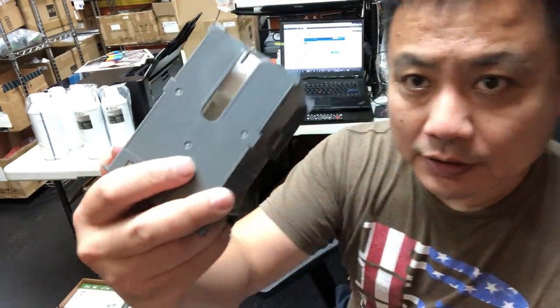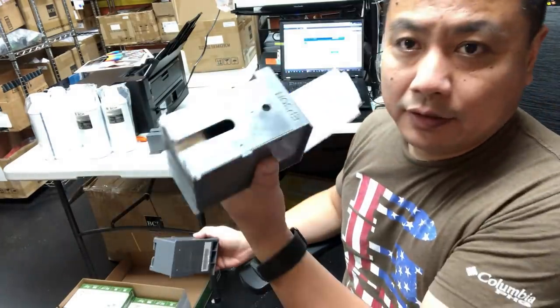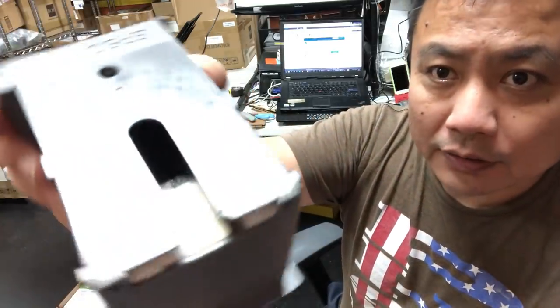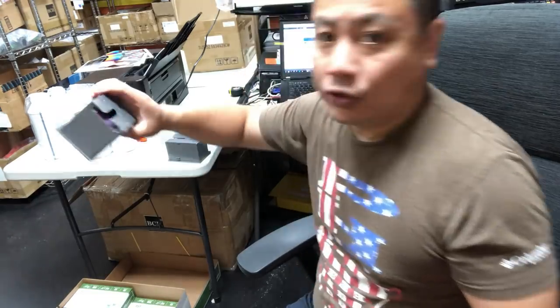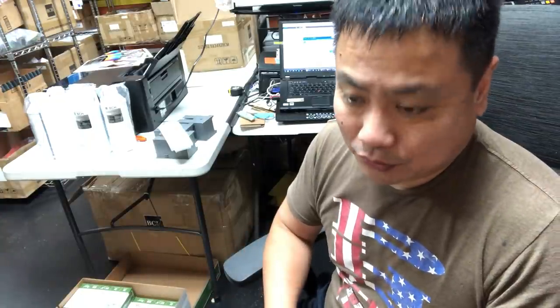When it's new, you can see it's totally clean white, but then you get more ink after you use it. Eventually it's going to look like this. The printer has an internal counter that counts how many times you use the pad.